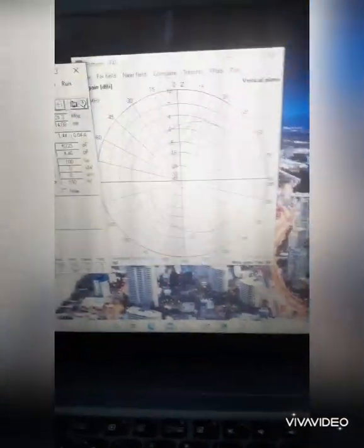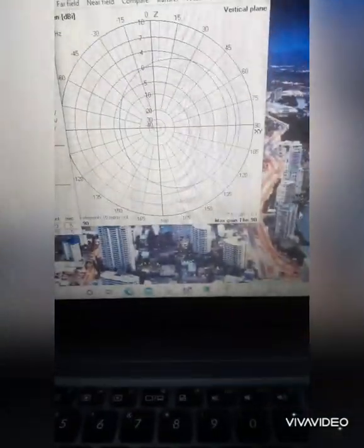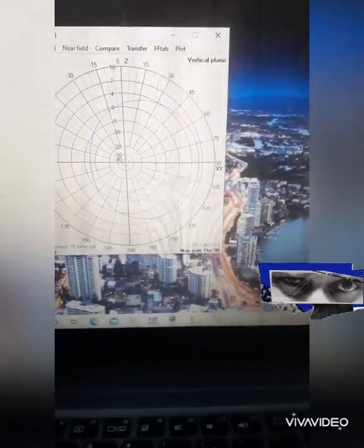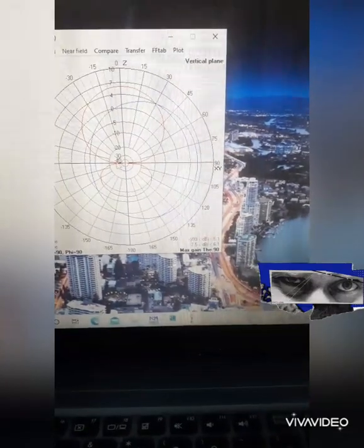Here you see the 3-element Yagi in the simulation software — I did it in EZNEC too. It has 6.1 dBd gain. See the 3-element Yagi radiation pattern. Look at that — that's beautiful.